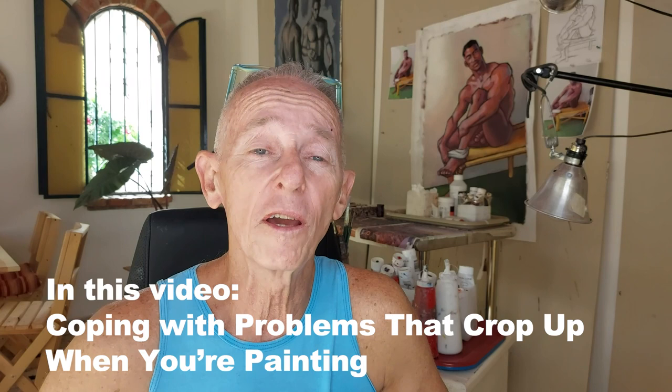You've been warned. Today is not my usual straightforward beginning-to-end time-lapse video. Today you're going to see how I cope with problems that crop up in painting. And really, a lot of painting is about solving problems. So keep watching and you'll see what I mean.